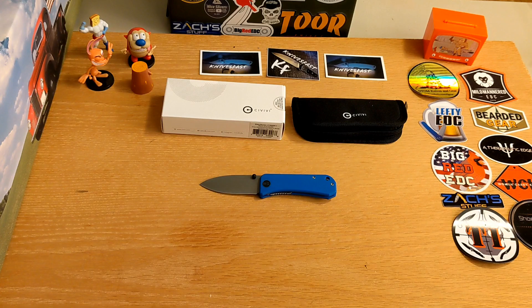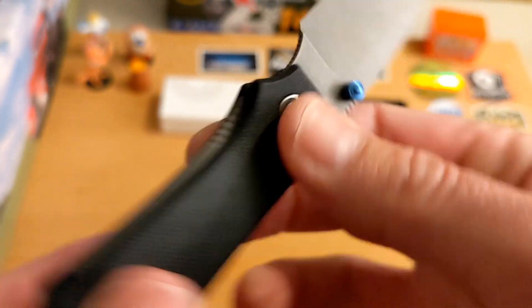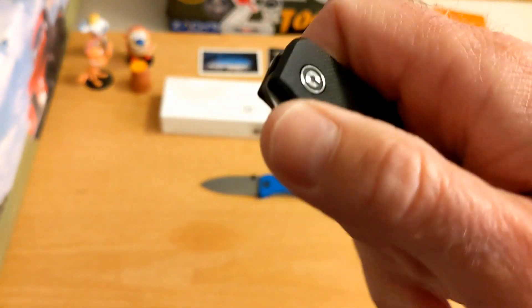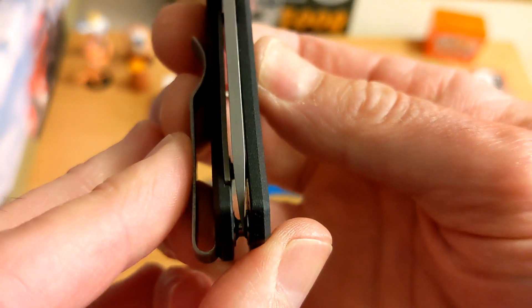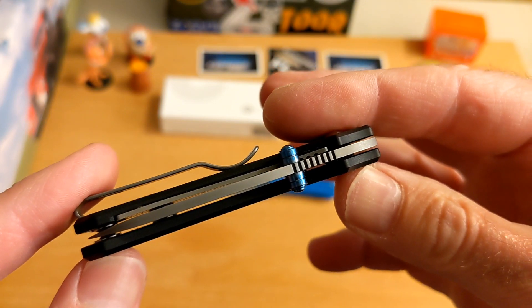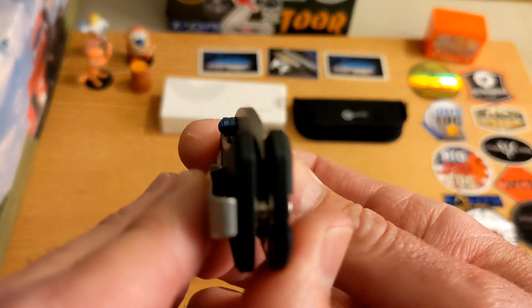Nice thin blade, by the way. Lockup — I'd call that around 30%, which is plenty. Nice access to the lock bar. No up-and-down or side-to-side blade play to speak of. As far as centering, I'd call it just ever so slightly off to the show side — but barely worth mentioning; looking again I think it's dead on, just an optical illusion.